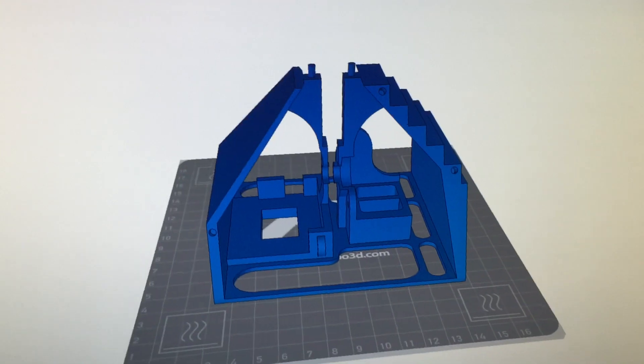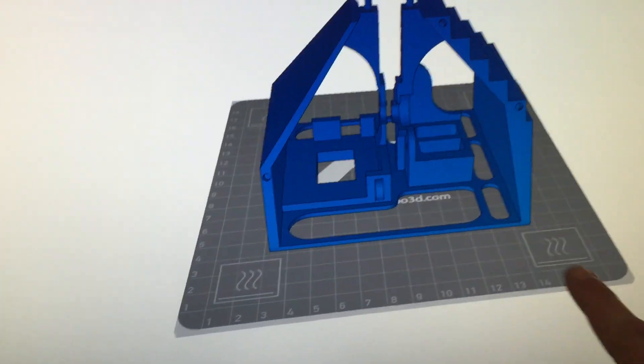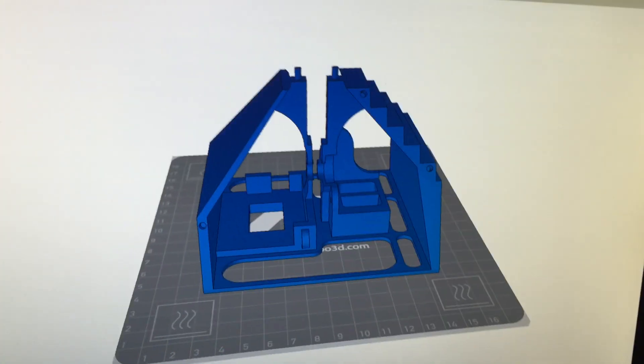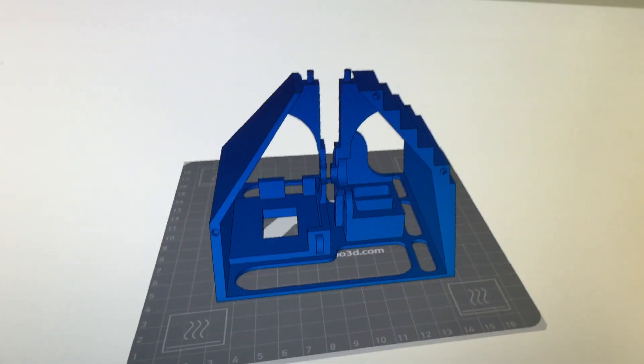Just to put it in perspective — I'm going to show you guys this is just the base of the Stargate and it takes up most of the build platform. So this is going to be a huge gate and it will take a very long time to print all the parts.